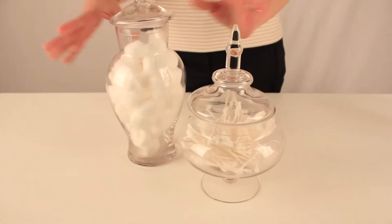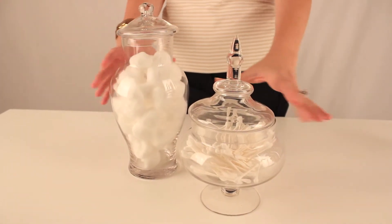You can pair them together in your bathroom — you can have cotton balls, q-tips, anything you want in them.